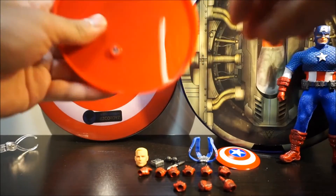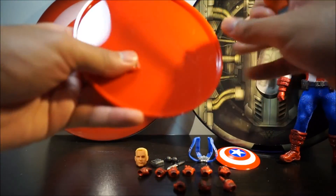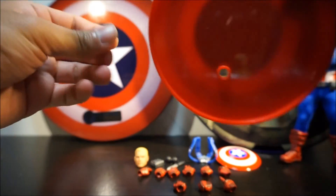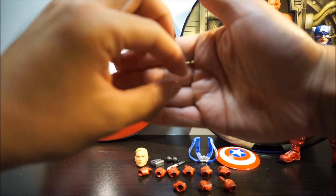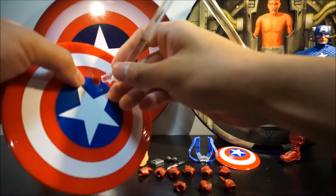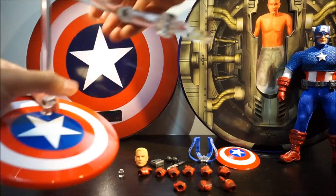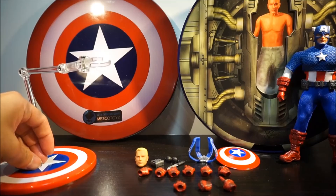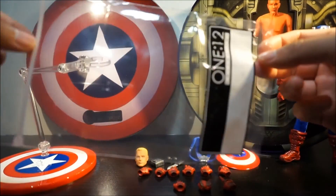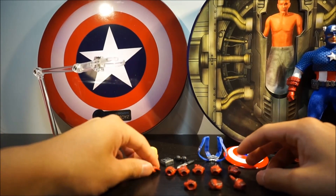In order to switch from the small peg to the bigger piece to hold him, just go to the bottom and gently push it out — it's a clear small piece. Set that aside so you don't lose it. They also give you a Ziploc bag for your accessories so you can keep them in there.